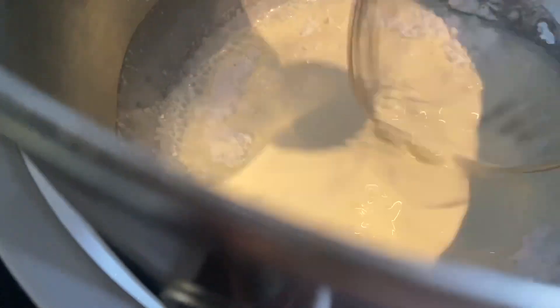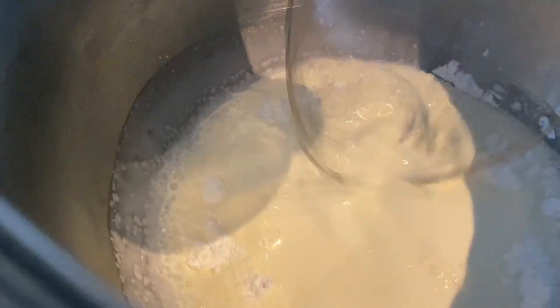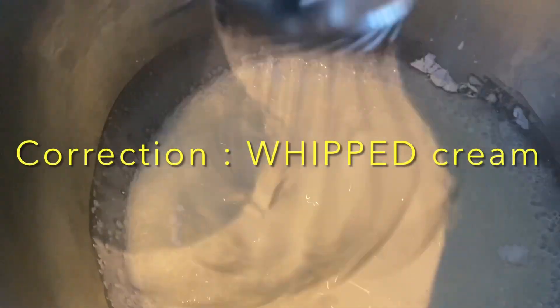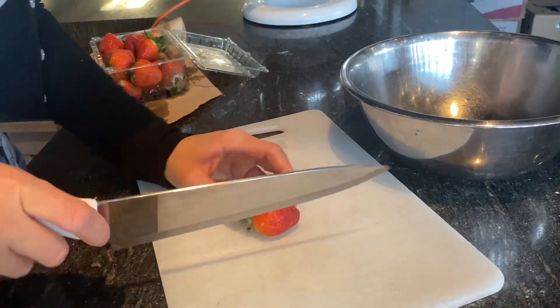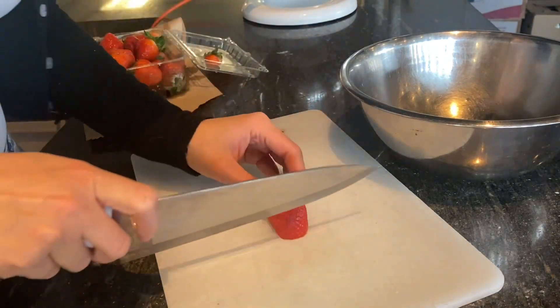Station two. That's melting. We have the whipping cream and the icing sugar on a medium speed and we're going to allow it to whip. It's going to form a beautiful whipping cream.